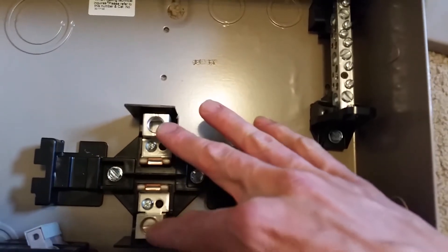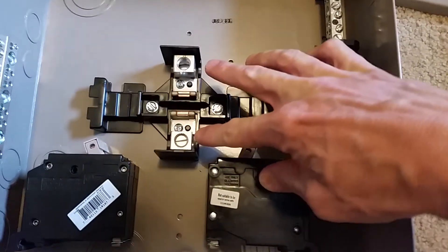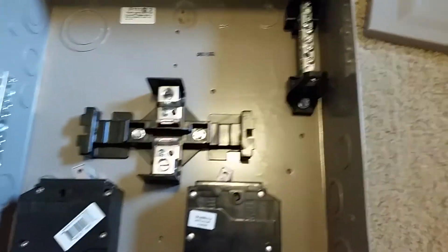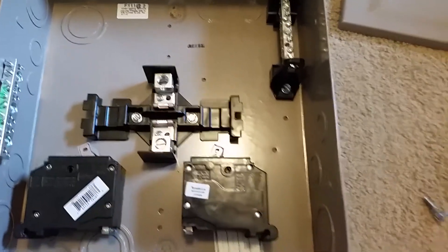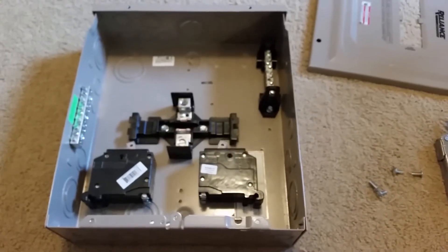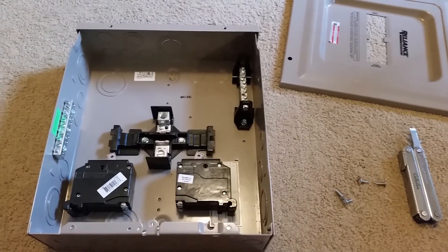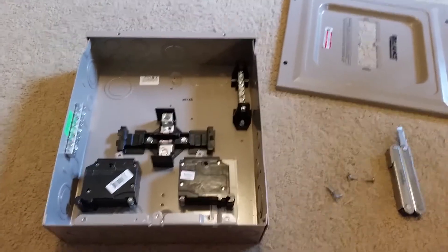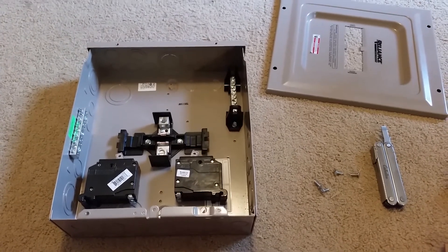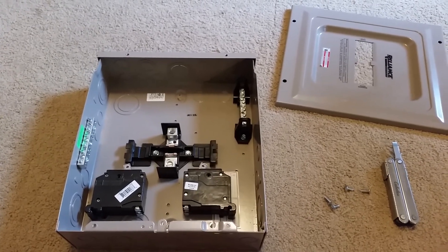These two breakers are separate to give you 240 volts — each one is a 120-volt hot leg. As I mentioned, I'm only going to use one side since I'm using this for 120 volt. If you have any questions or comments, leave them in the comments of the video. I'm going to be installing this soon at the house and will make another video then. Grace and peace be with you.